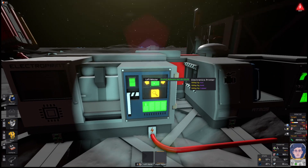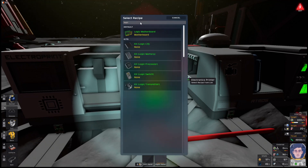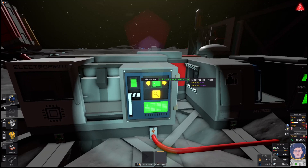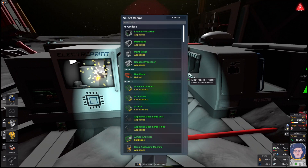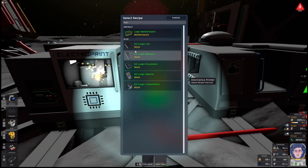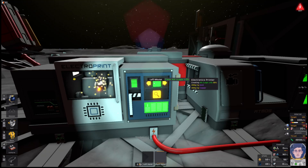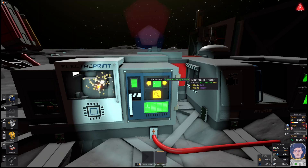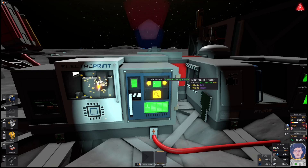I'm going to use the electronics printer to construct some components we'll need for some early automation. We're going to need at least one memory chip because we need to record a target temperature on it. We're also going to need an I/O device to write to both the wall cooler and the wall heater, and another I/O device to read the temperature from a sensor. So three I/O devices, one memory.